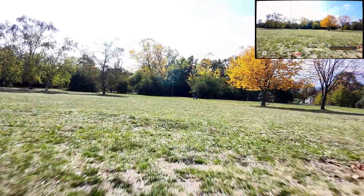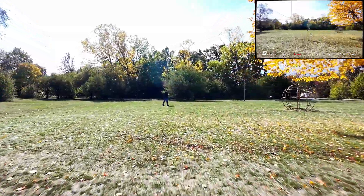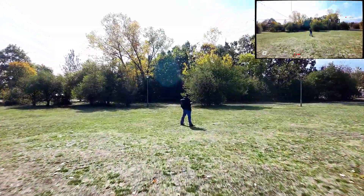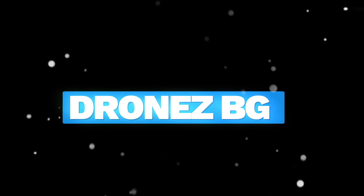If you enjoyed the video, hit that thumbs up and subscribe for more drone-related content. More videos like this one are coming soon. See you in the next one — fly safe and have fun.